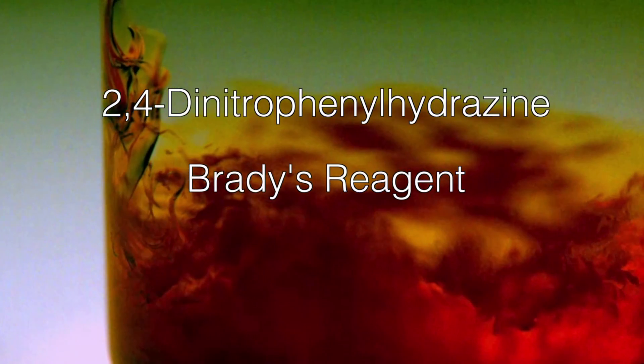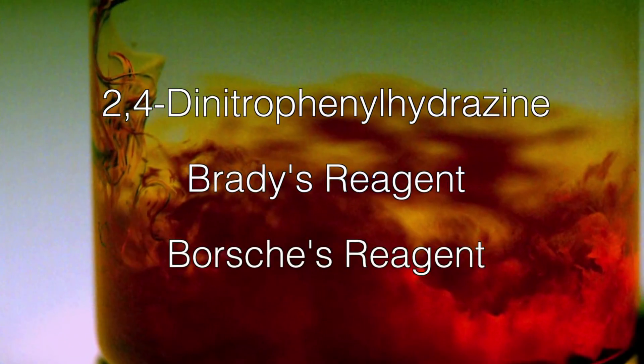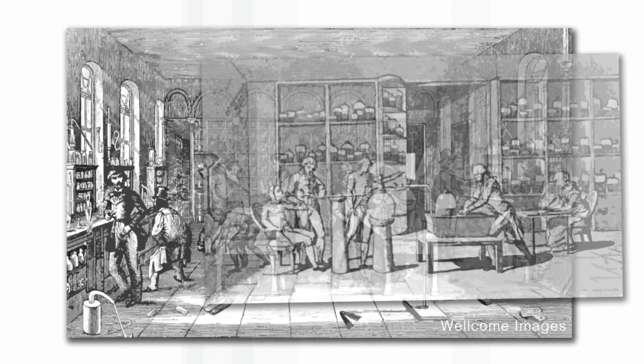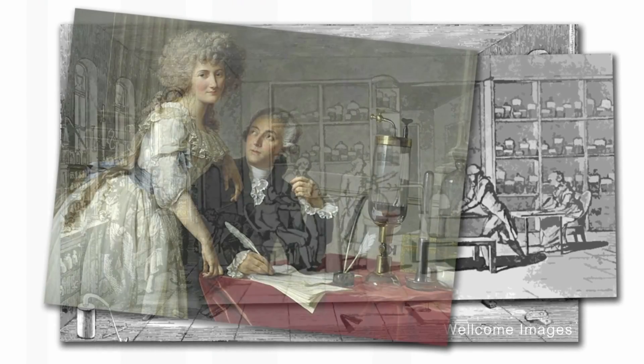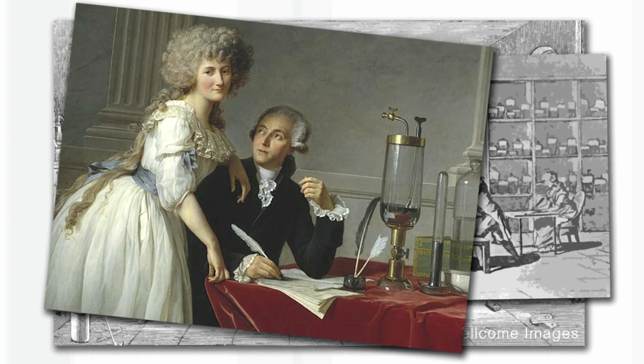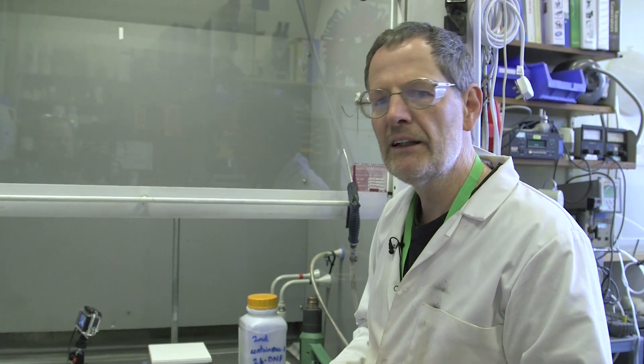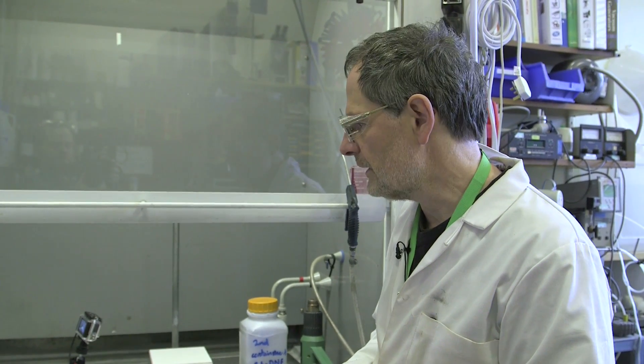It also rejoices under the trivial name of Borsch's reagent. What we'd like to start the story with is taking you way back to the dawn of organic chemistry, maybe the 1750s through to about 1800s. All of the modern analytical techniques that we learn about are not available. In fact, the only technique available is to measure the melting point of your compound, and that can create some difficulties.